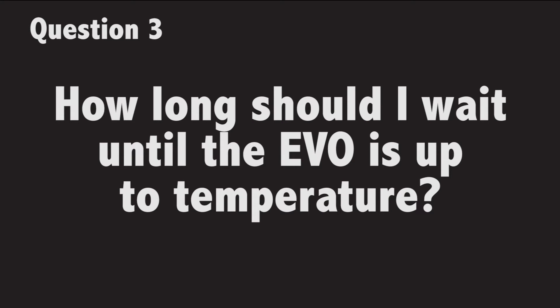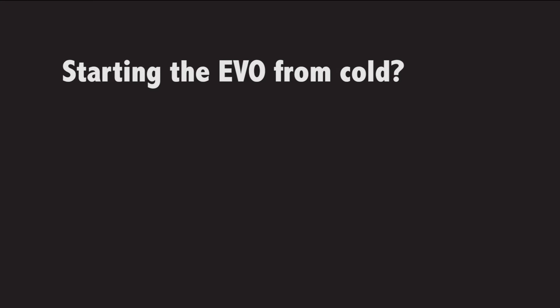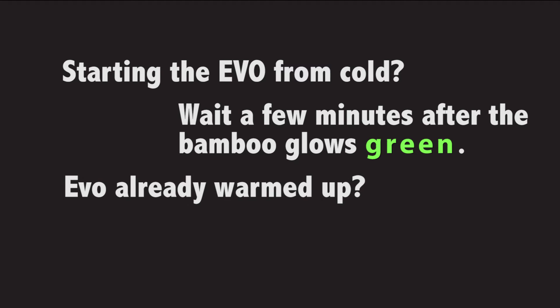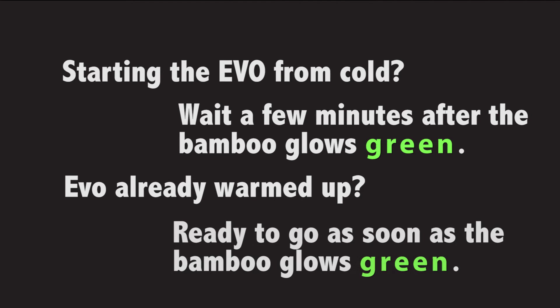How long should I wait until the Evo is up to temperature? The Evo has a built-in light that glows red when the heater is running and green when it's reached the desired temperature. If you're starting the Evo from cold, I suggest waiting a few minutes after the bamboo turns green to let your heat soak in. If you're adjusting the temperature on an already running Evo, you can begin using it as soon as the bamboo turns green.